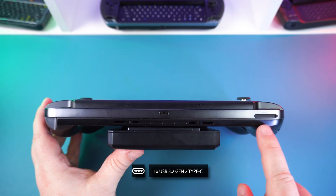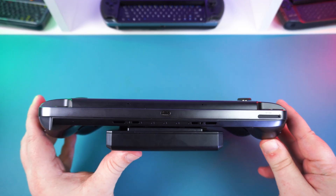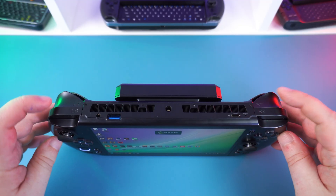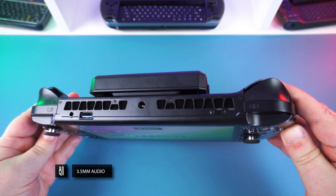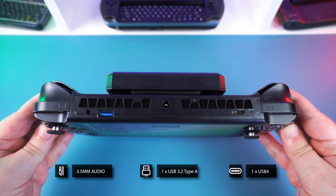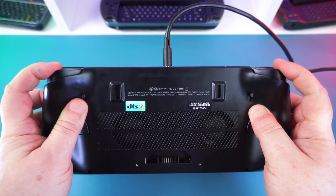Along the bottom we have a menu button and volume buttons. On the bottom is a USB 3.2 Gen 2 Type-A port and a mini SSD slot, which we will check out in more detail later. On the right side we have a micro SD card reader. The top features left and right analog triggers and buttons, a 3.5mm audio jack, a DC barrel jack for 180 watts of power, and a USB 3.2 Gen 2 port.